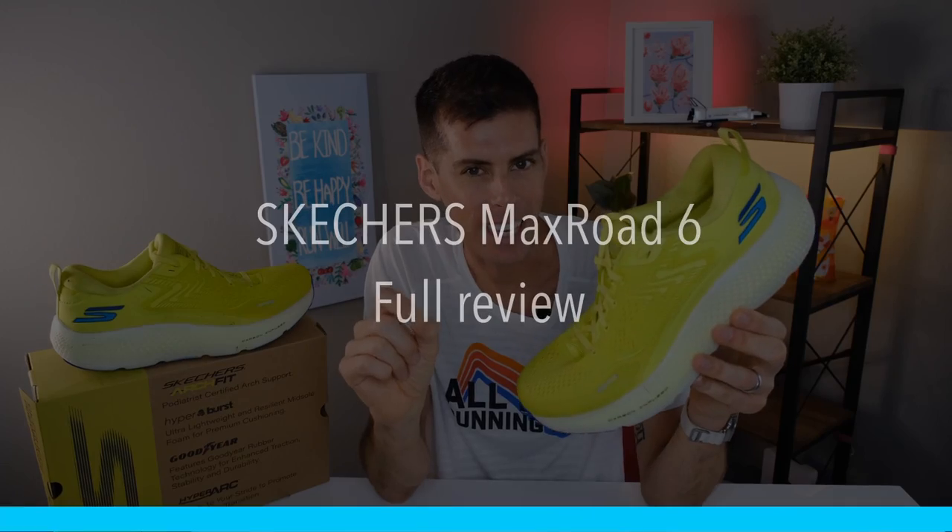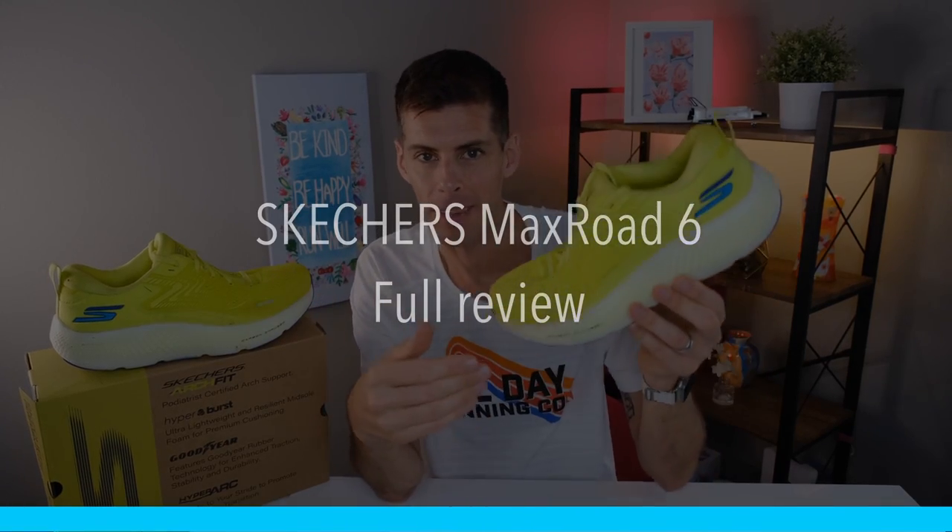This is my review of the Skechers Max Road 6, and the name pretty much gives everything away. It is max cushioned, as you can tell by looking at that thick chunk of midsole, and it's made for the road. There are a lot of things to like about this shoe — let's get into it.